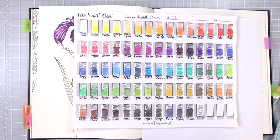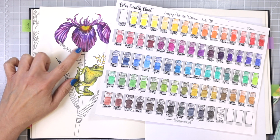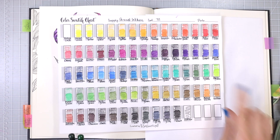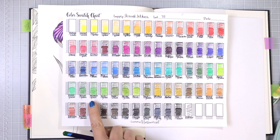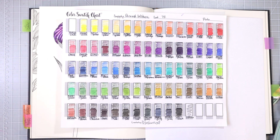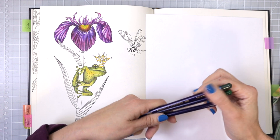I pulled up a picture of an iris that has the actual stem on it, because the reference I used when I colored the iris didn't have a stem. I matched up some colors — I have the apple green, which is really pretty and bright and vibrant, and then I decided to go with the hookers green. I think those two will be pretty together, but we're going to test them out. I also have ionian green but I'm not sure if I want to add anything else — let's go ahead and test them.